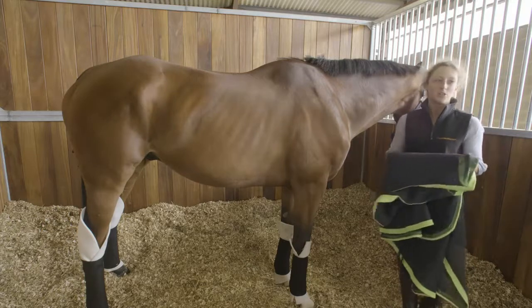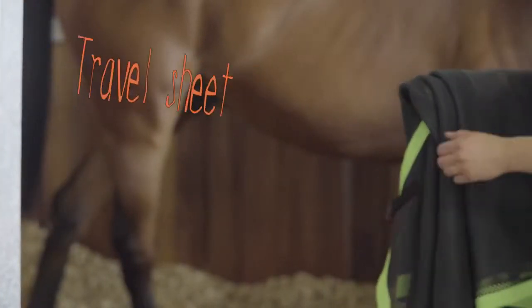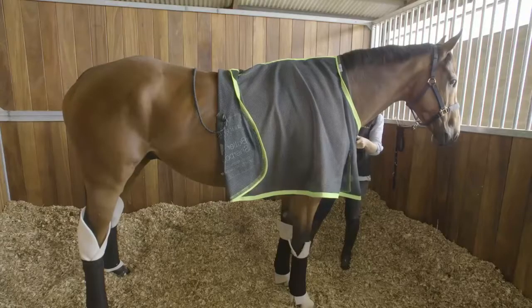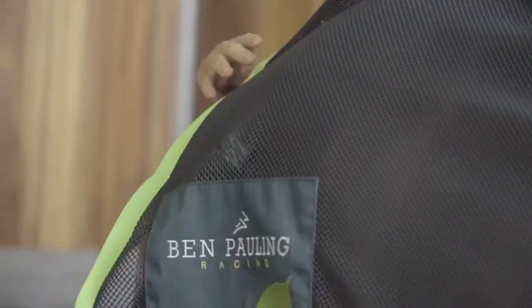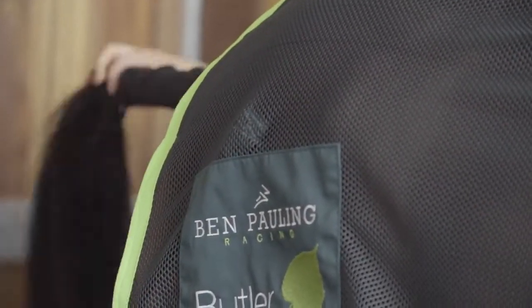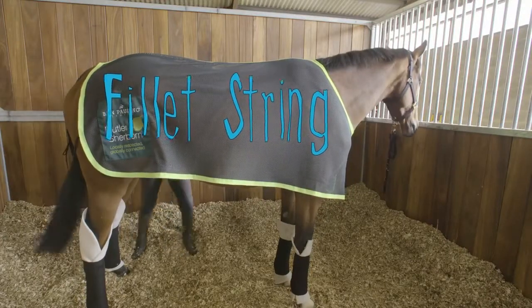If it's a cool day you'd put a sheet on just to make sure that they don't get chilly while they're traveling. I've just thrown the sheet over his withers and I'm going to carefully pull it back over his quarters, make sure that it's straight and in the middle of his back, and pull his tail through the fillet string, which is really important in case it's windy — you don't want the sheet blowing up over his head.